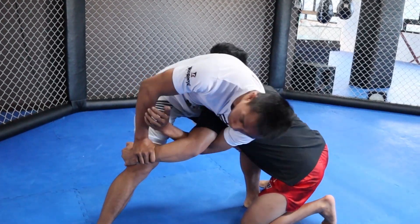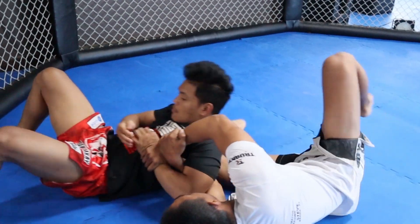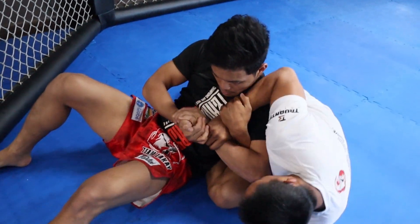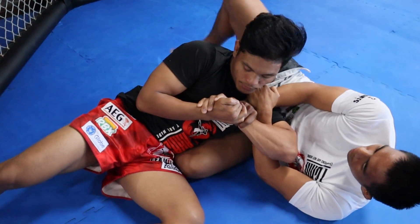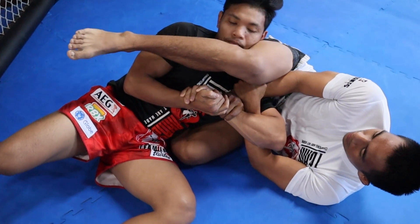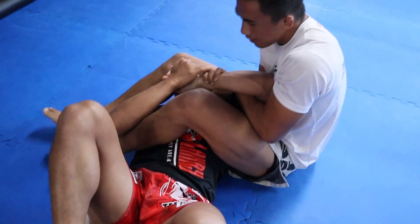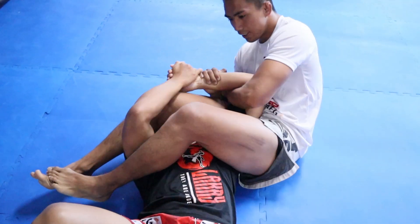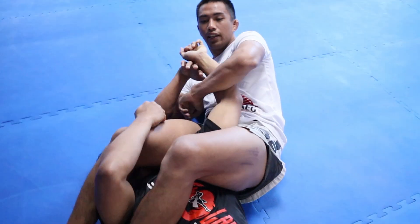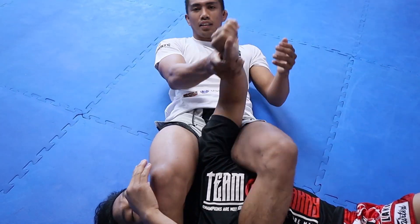Then do a kimura grip, roll him, follow through, and use your leg to push his head for the armbar. To break his grip, it's easier to go to this side down, like this.